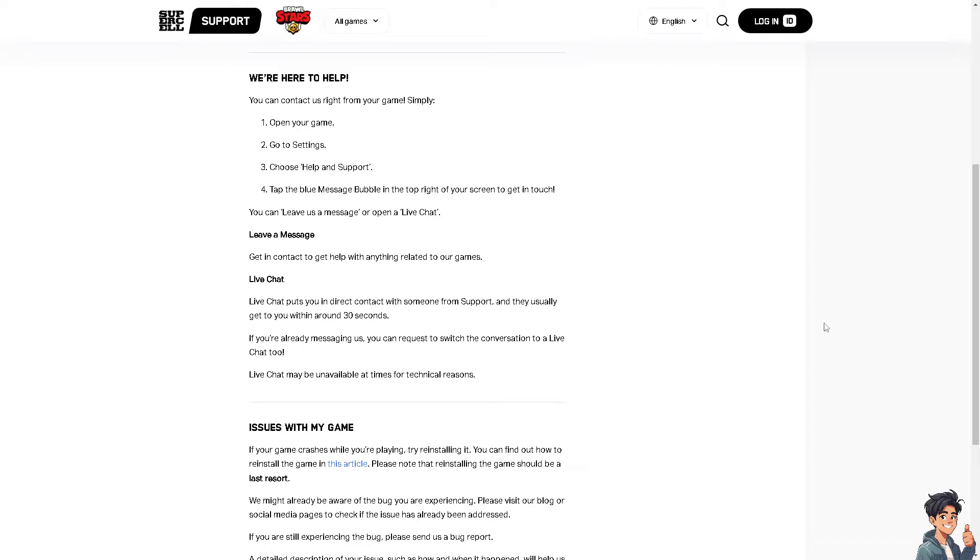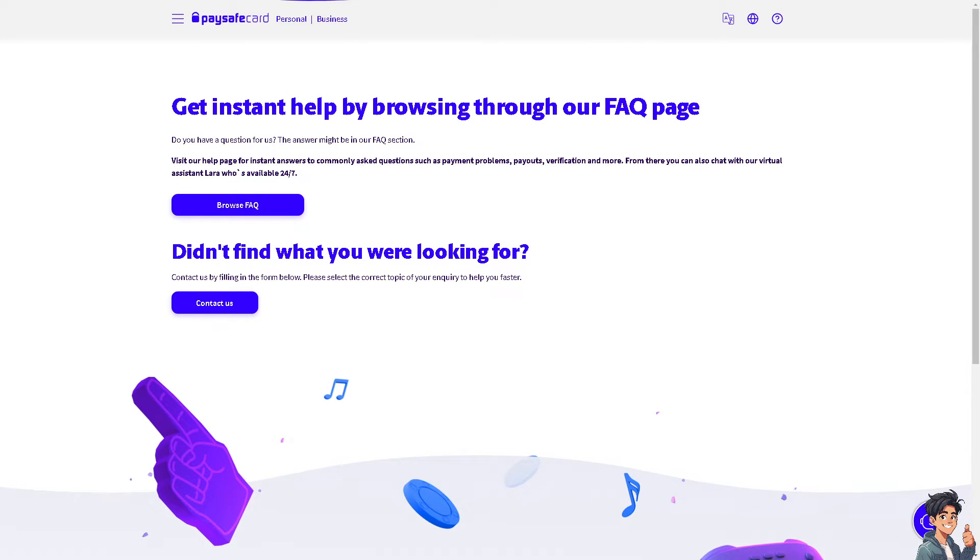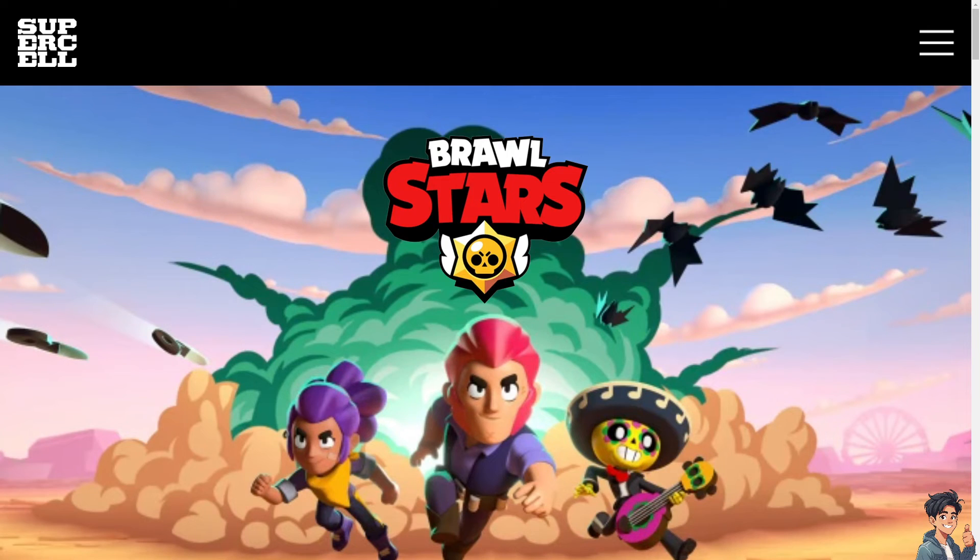Additionally, you may want to check if you have enough balance on your Pay Safe Card. Go to the Pay Safe Card option, click on the contact form, and tell them you are having problems using your Pay Safe Card to purchase on the Brawl Stars Supercell ID shop.